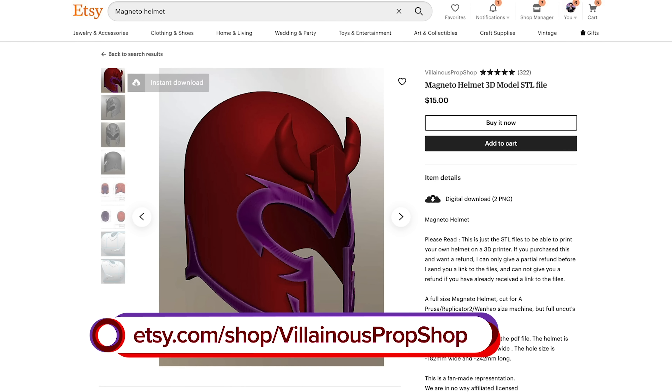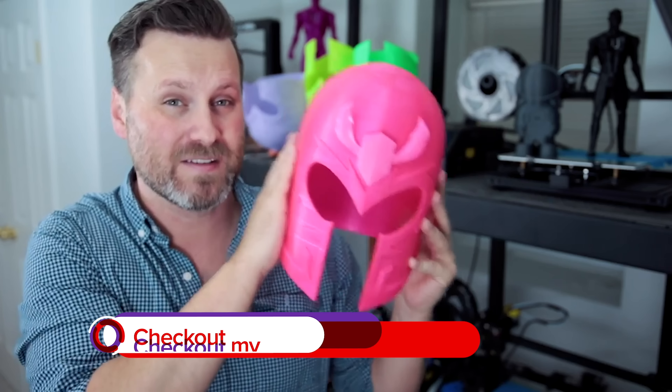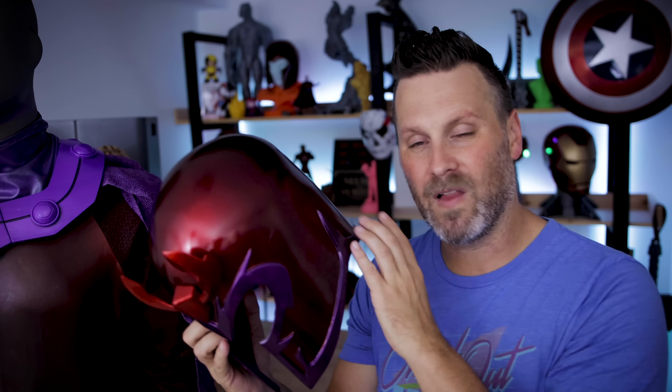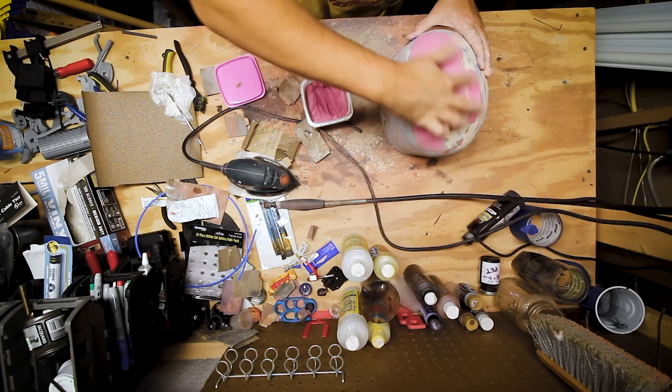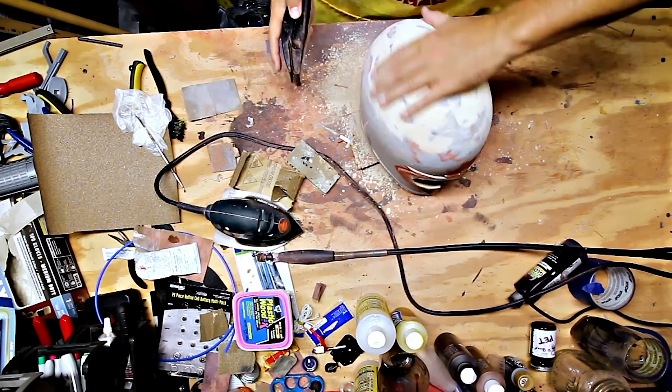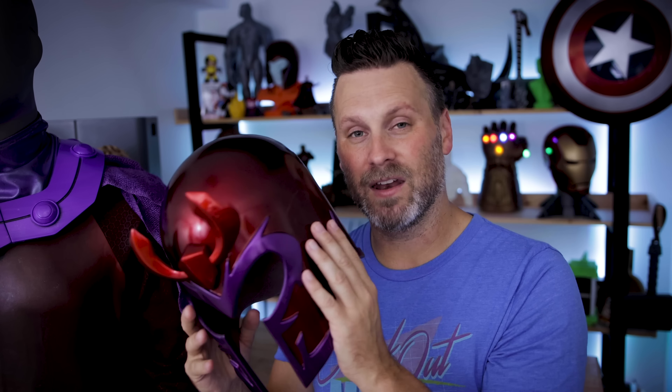So I 3D printed this helmet actually about two years ago. I had Colonious over at Villainous Props design this file specifically for me based off of a whole bunch of Jim Lee style designs that I found online, where I really wanted a classic comic book style Magneto helmet. I ended up printing this on the CR10 using Ziltek filament. And then over the last handful of months decided, hey, New York Comic Con is rolling around and I need to finish this helmet. So I ended up using a lot of wood filler and primer and just sanding the living daylights out of this to get it as absolutely smooth as possible.